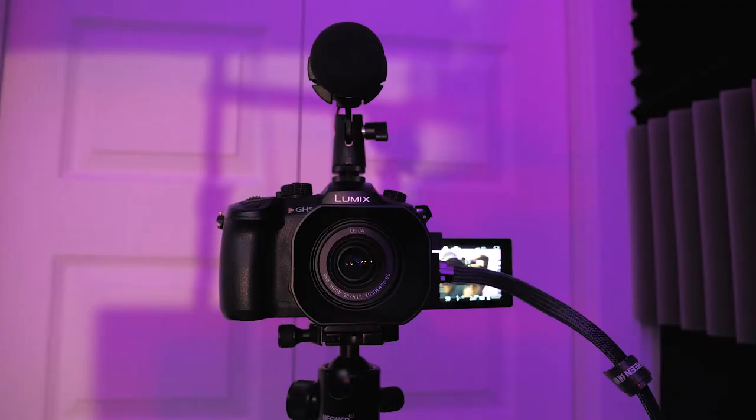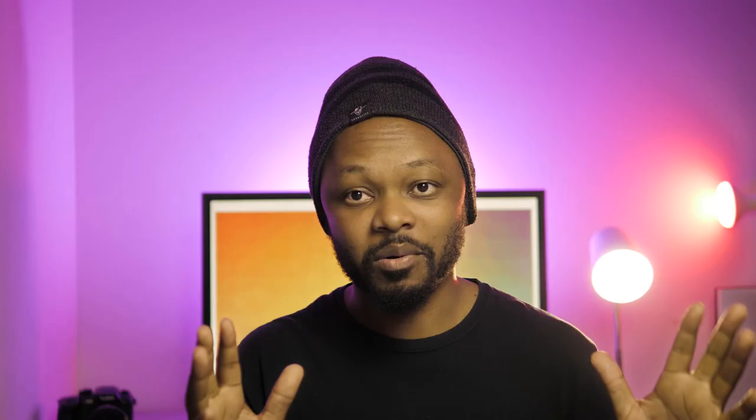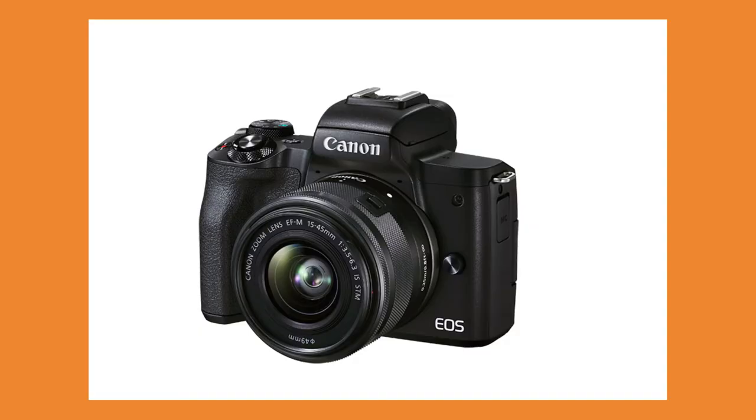I'm gonna show you how you can use a DSLR and a separate or dedicated microphone to make sure you get the best looking image. For the camera I'm using a Lumix GH5. However, this is a professional camera — you don't have to buy this kind of camera. You can buy cameras like the Canon M50 or the ZV1.